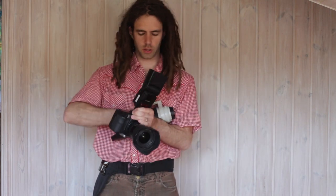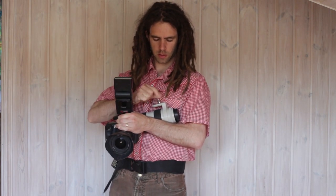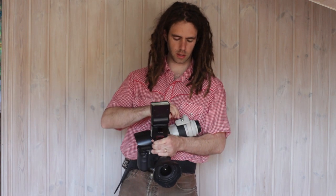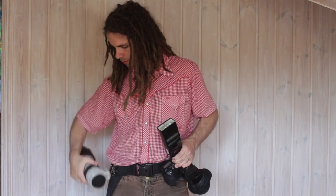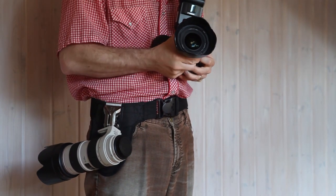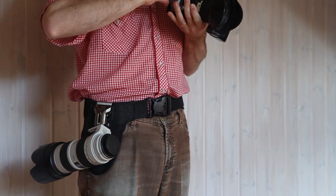If you get another pin, you can stick it on a second lens. And the belt you can also use as an extra lens holder — it's a nice little holder.